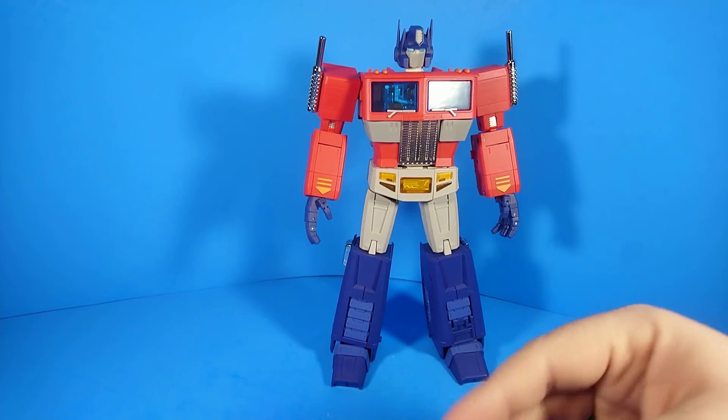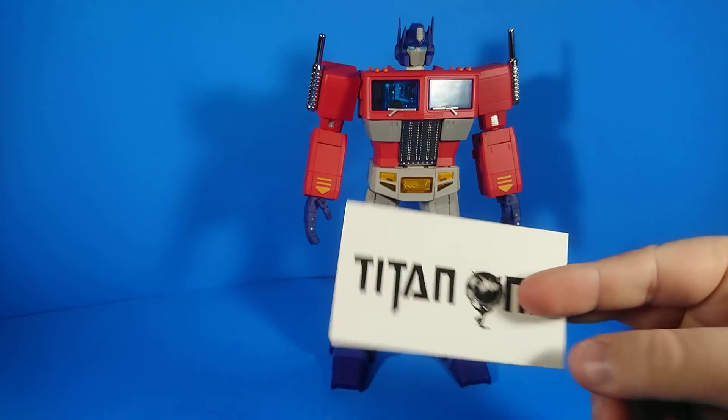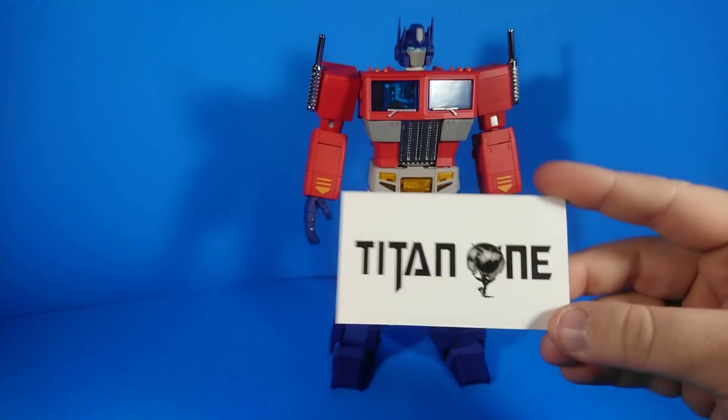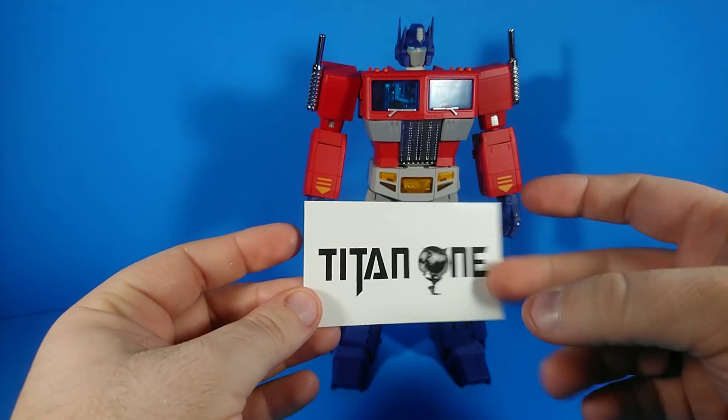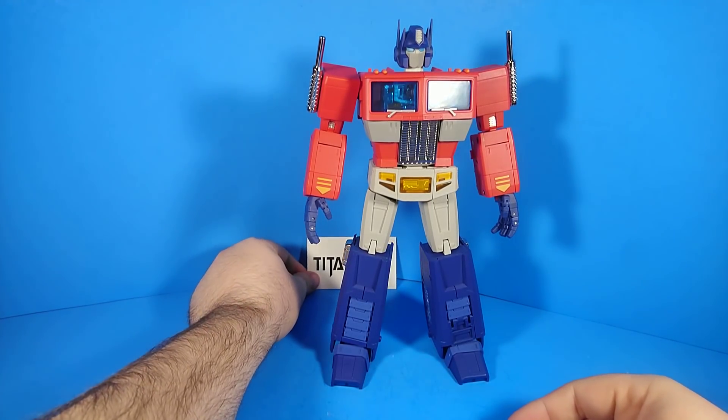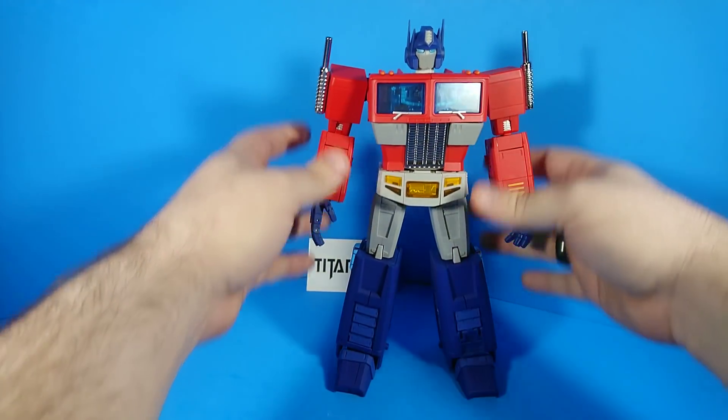This figure is brought to you by Titan One Toys. Titan One Toys — I thought was out — but he got one more shipment in. As far as I know, this is it, but go ahead and hit him up and see if you can get one of these.